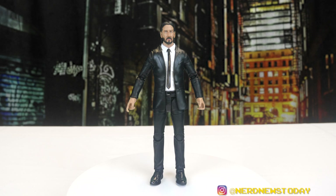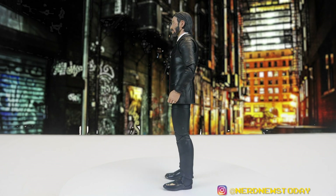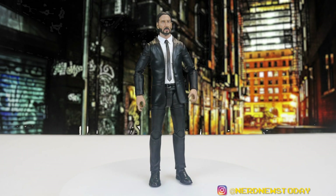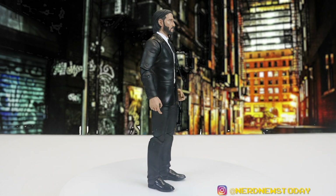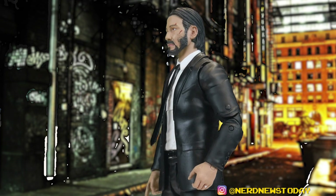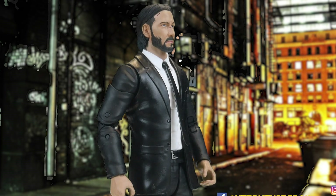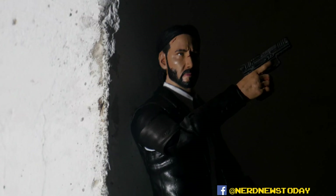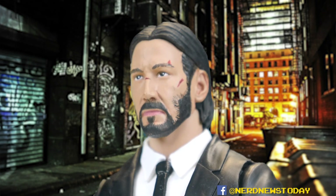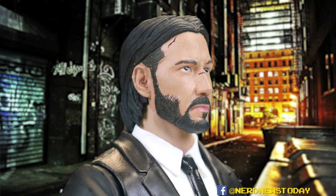Here is our John Wick, now out of the packaging — you can see just how cool this figure looks. This is Keanu Reeves's character based on the first John Wick film. He's got the iconic suit, that super thin tie, and a face that has clearly seen a lot of action. That is a real knockout sculpt of Keanu — totally him, no doubt about it. I can see no faults with the face whatsoever. Really no complaints top to bottom, it's just a great paint job to accompany it as well.